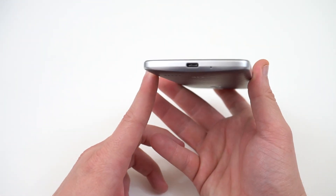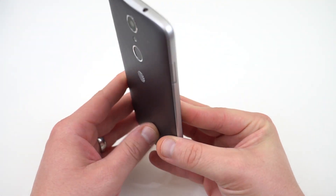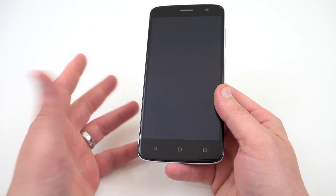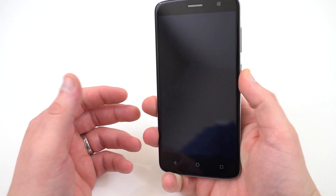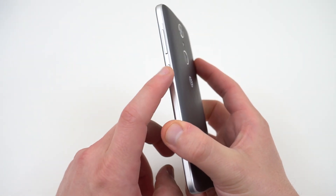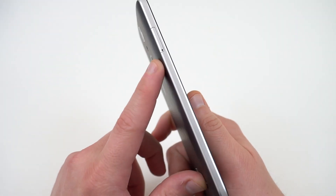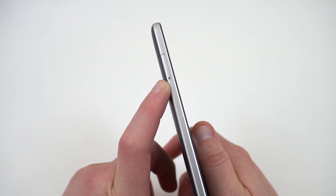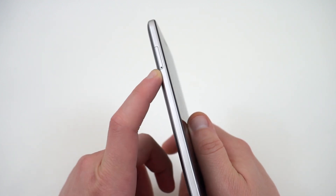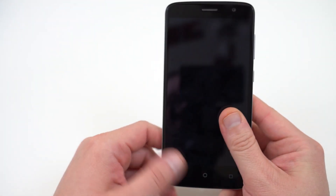You've got USB Type-C on the bottom. The build is plastic overall, which is not unexpected for a $99 price point, but it is solidly built. I do like the back on it. You've got the power button over here with a nice texture, and the volume rocker right there as well. You've got your SIM card slot over here, and also a microSD slot so you can expand your storage up to 128 gigabytes. Headphone jack right there on the top.